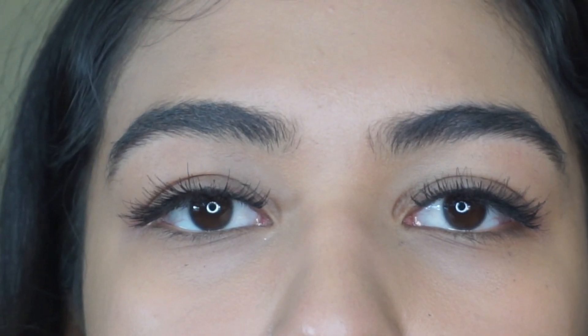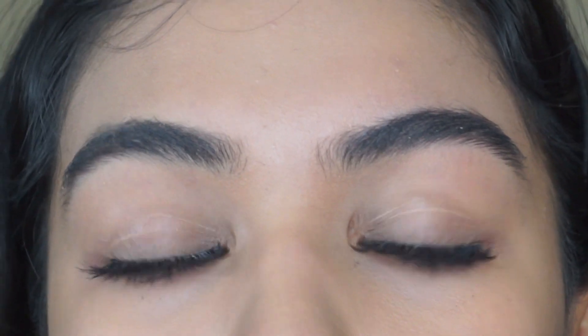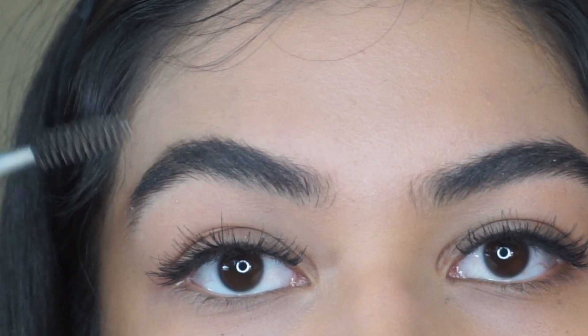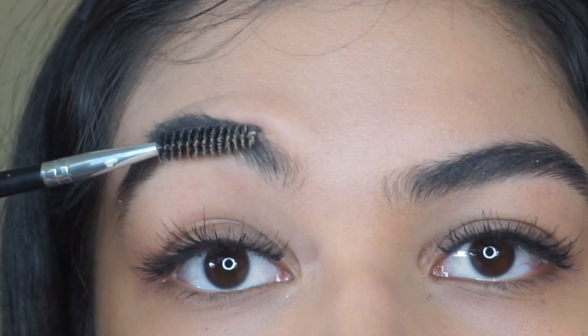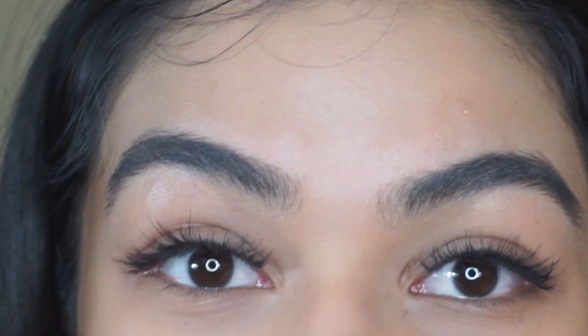What you're going to do is get your bar of soap and your spoolie, and just go ahead and scratch the soap very softly. When you comb up your hairs, you're going to want to comb them according to the way they grow — you can see how these don't go straight up, they're going sideways. A lot of people ask me why I do my eyebrows because they're already so thick, but I'm just so used to doing them that I can't not do them.